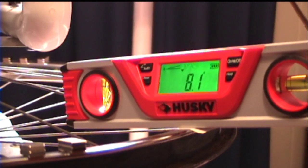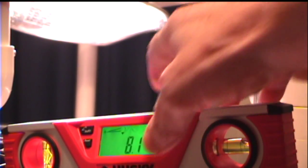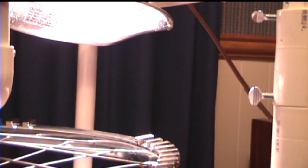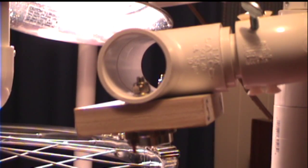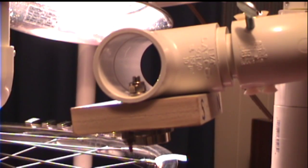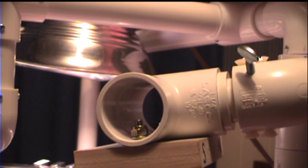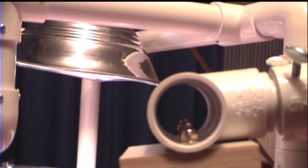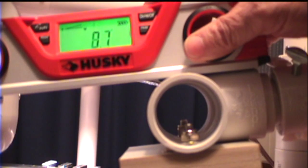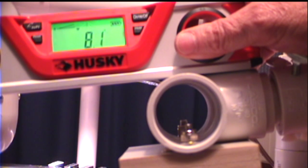Now I'm going to remove that level and place it up on top of the stator arm. I'll swing that into view. See how the wheel started moving. I have a lamp set up back here to provide a little more light. You can see that it's the same angle — 8.1 degrees.